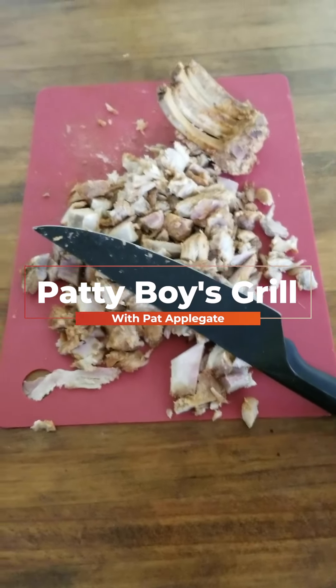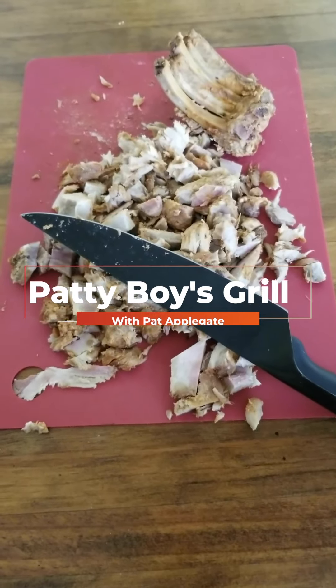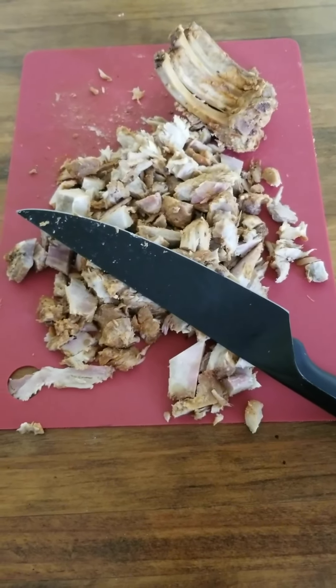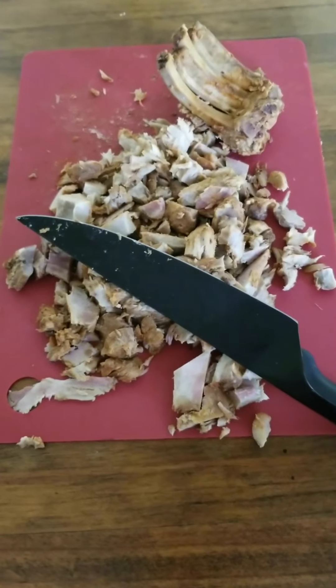Hey everyone, Paddy Boy here. So check this out. First of all, I want to be clear, not leave anybody on — these are pork grips, but they are not mine.